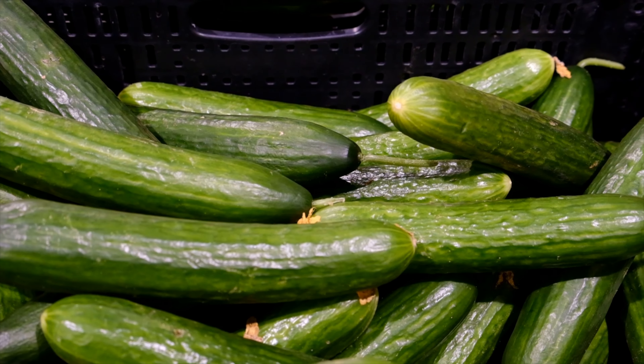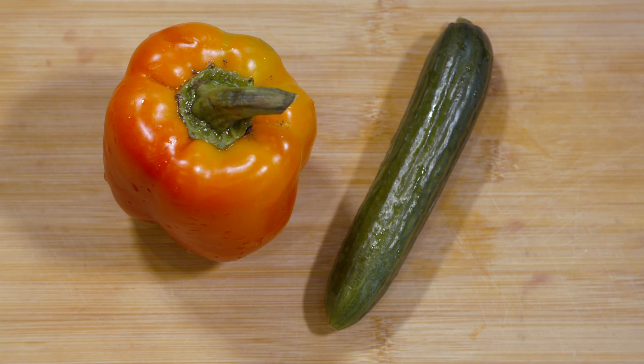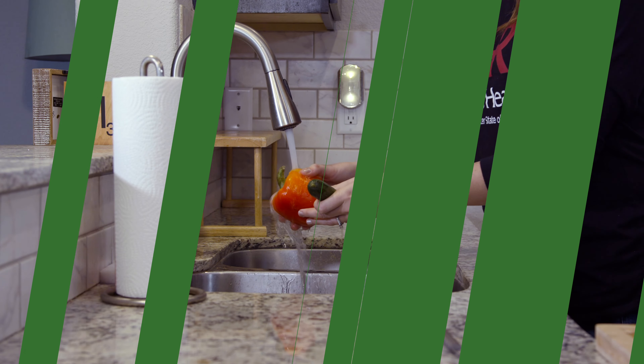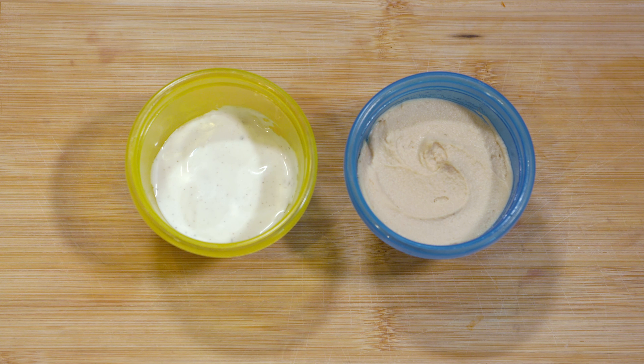This recipe makes about one to four servings depending on the size of the cucumber. You'll need a medium or small cucumber, a bell pepper — ideally red, orange, or yellow. Make sure to wash these before starting. You'll also need about two to four tablespoons of your choice of dipping sauce, such as low-fat ranch or hummus.